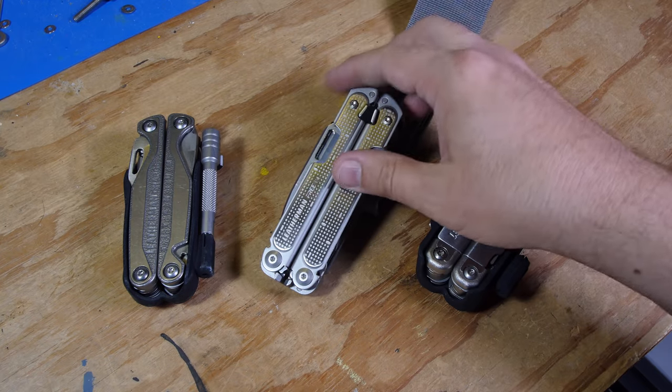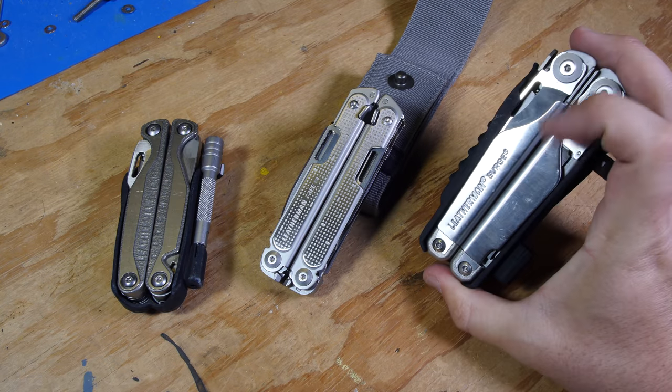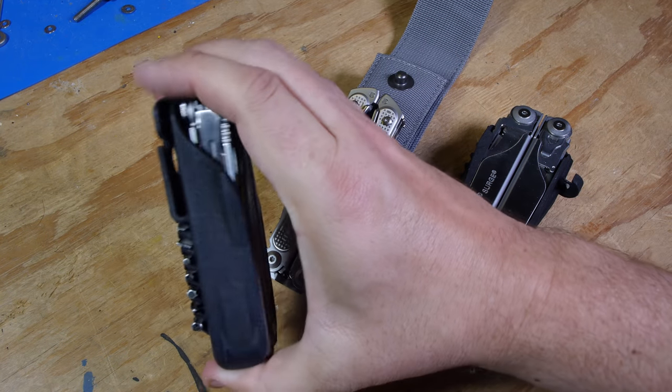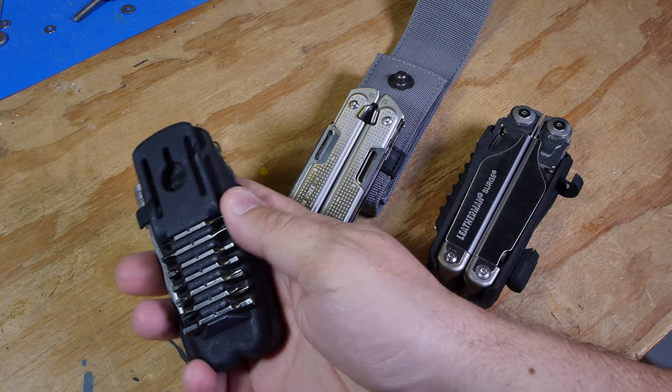I already have the Leatherman Charge TTI, which is my current daily carry, and the Leatherman Surge, which I typically use around the shop. Both of these I have in my custom holsters — you can see these on my other videos and order them from Shapeways.